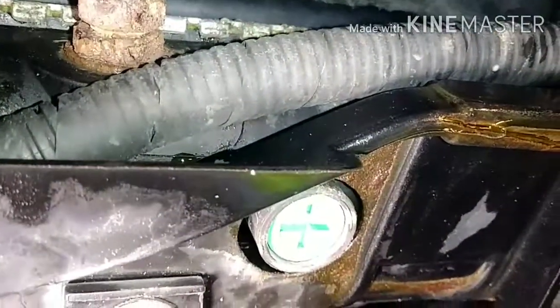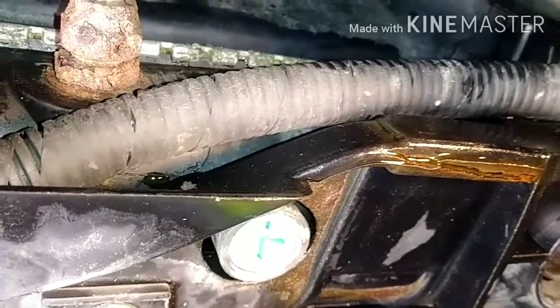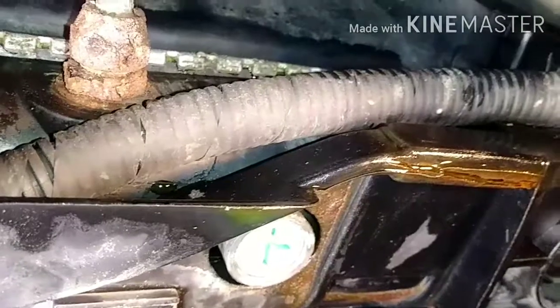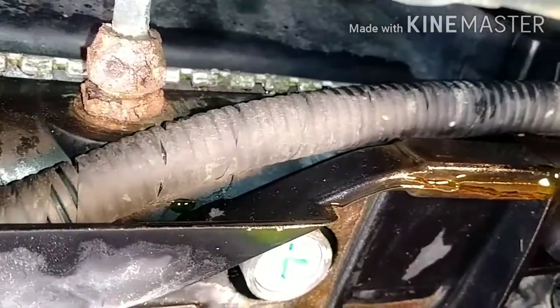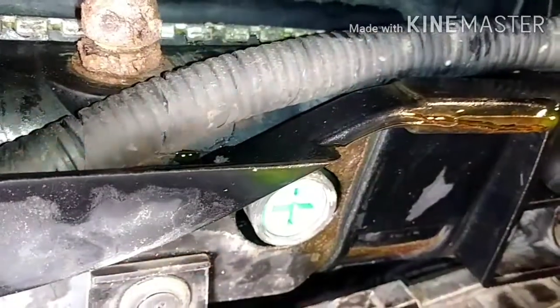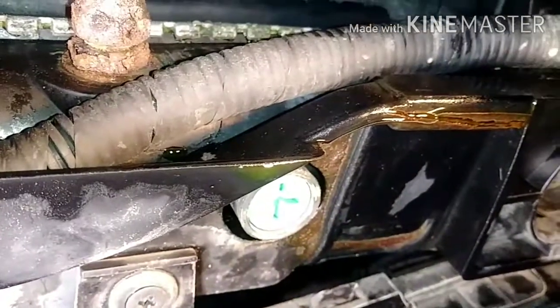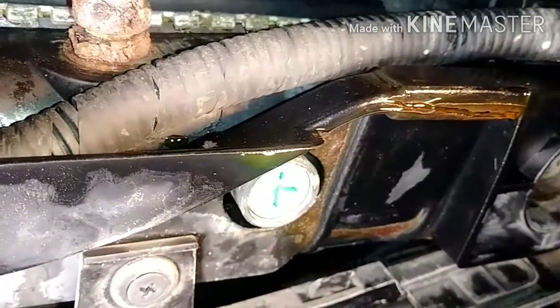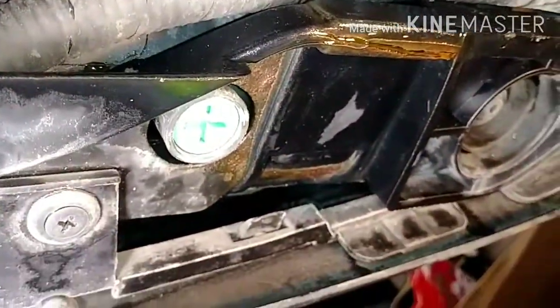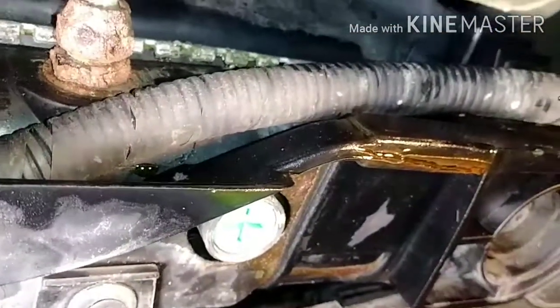There's no hose, nothing to clamp. So there are two options: I can replace the radiator, or buy a stop leak and add it to the radiator — which is what I'm going to do. You can either add it to the reservoir and it will travel down to the radiator, but since I have access to the radiator, I'll add it directly. So now I have to go to the auto parts store or Walmart to get a radiator stop leak.